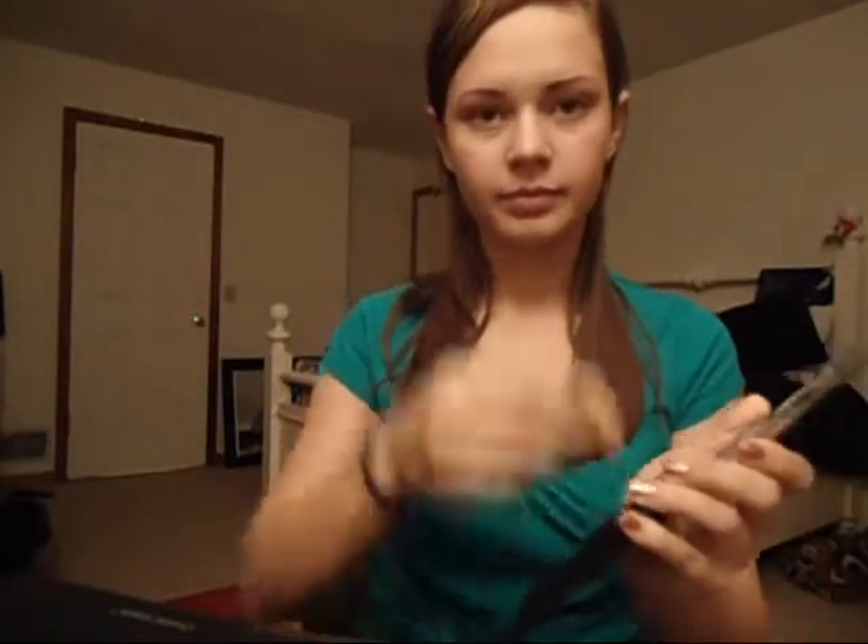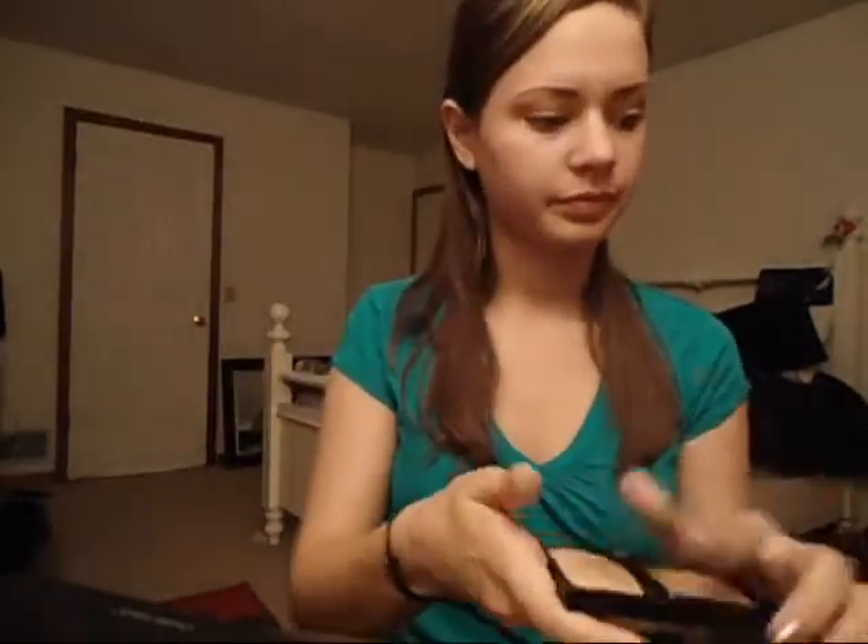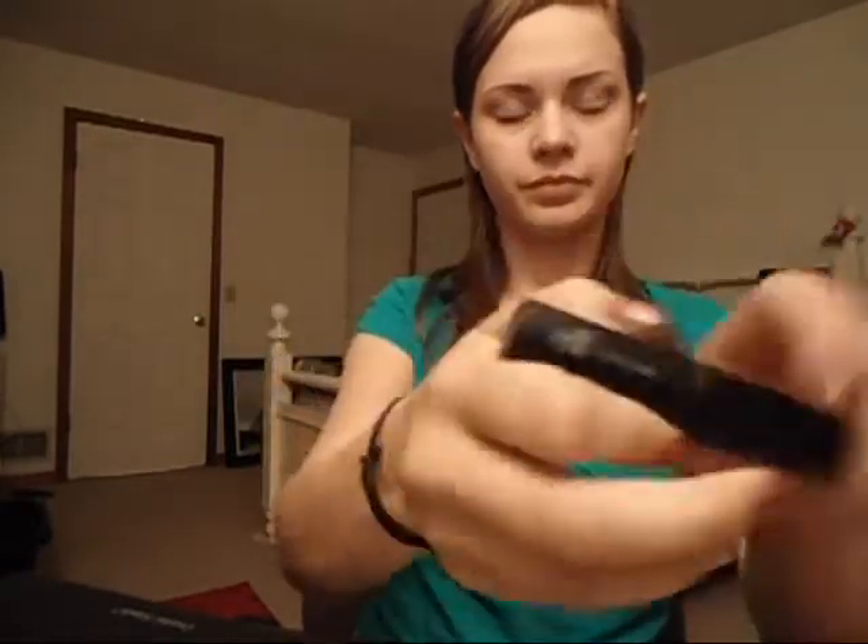So I'm taking my Revlon Photo Ready Foundation, and I'm going to apply it with the sponge that it comes with all over my face, just to cover up all my blemishes. It gives me pretty good coverage. Foundation takes me a while to apply. You want to make sure that you get your chin area and around your jawline so you don't get a foundation mark.